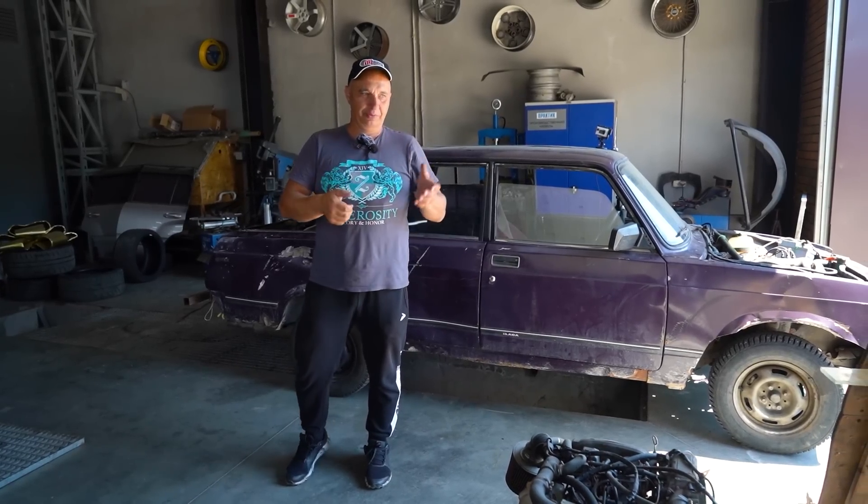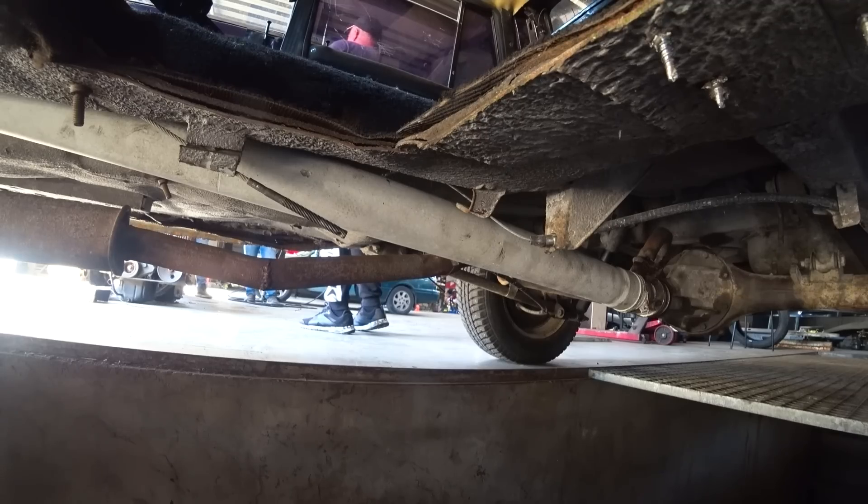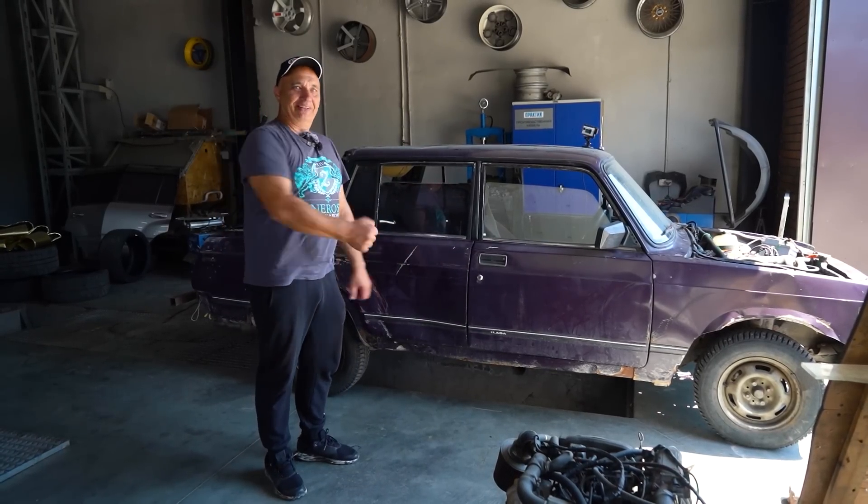Now I might be mistaken — let me know in the comments — but I think concrete needs 28 or 30 days to get as hard as it's supposed to be. Anyway, a month has gone by, and even if some of the concrete hadn't fully cured, it sure has by now. Like 100%. So let's go do some testing.